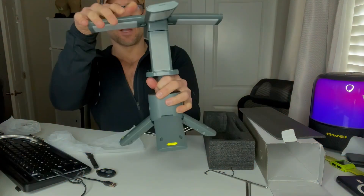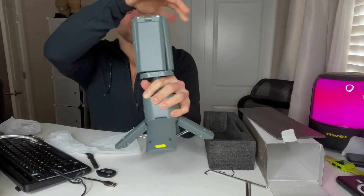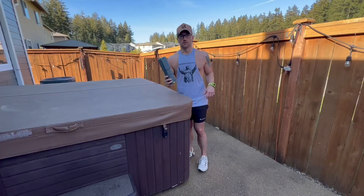Think about how easy this is to use. Now we'll just power it off — and back up and we're good to go. Pack it up in your bag.